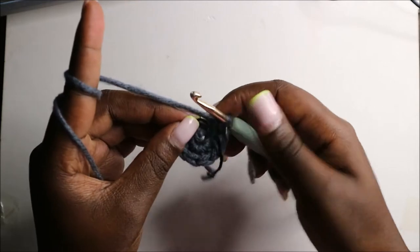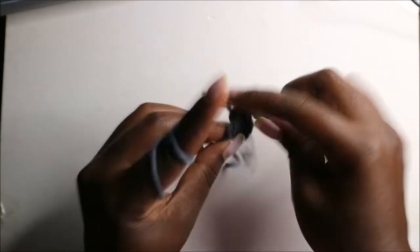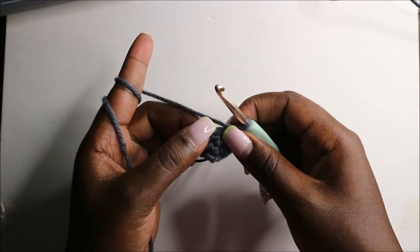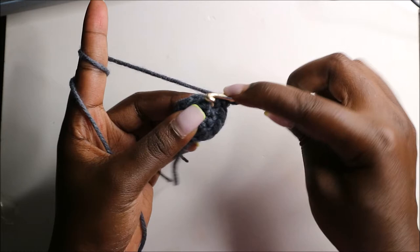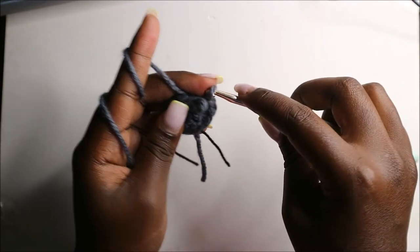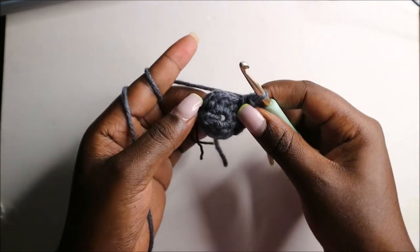In our third row we are going to start by doing three single crochets, then we'll do three single crochets in the same stitch in the next stitch. So single crochet one, another single crochet in the same stitch, and one more single crochet in the same stitch. We'll repeat that again — three single crochets in the same stitch — and then do single crochets in the remaining three stitches.